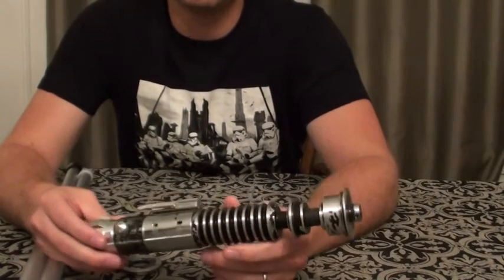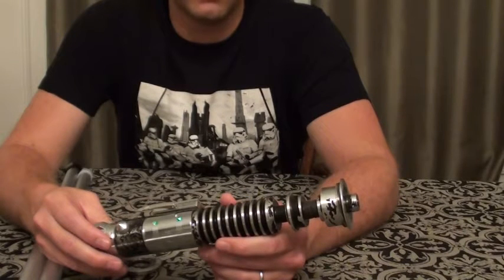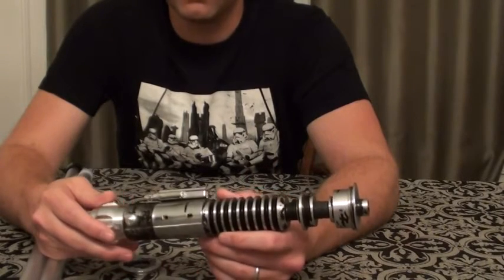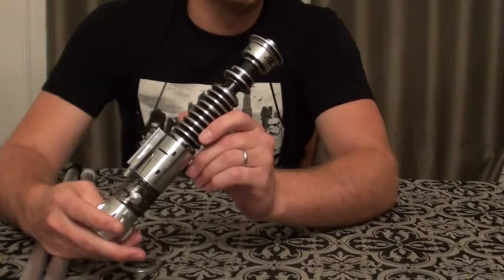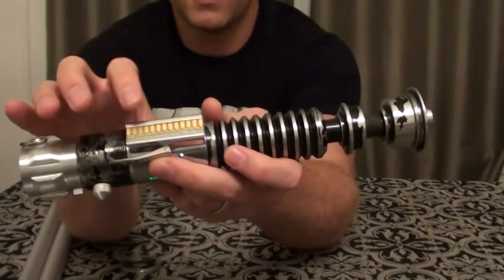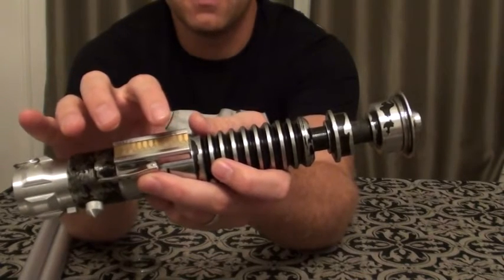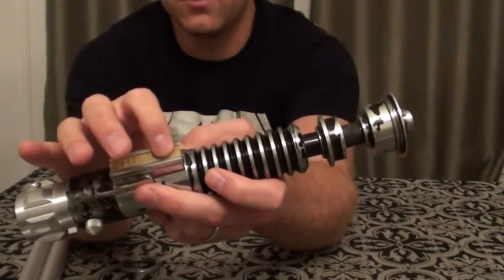This is definitely my favorite install that I have done so far. It was the most challenging, but it's on my favorite hilt, so I really put in as much effort as I possibly could to get this as film accurate as I possibly can. I still want to make a couple little changes here and there, but for the most part I'm still pretty happy with this. For the rocker in here, you can pick and choose where you want the activation and the secondary auxiliary switch to go. I ended up going with the primary down in here and auxiliary up here.